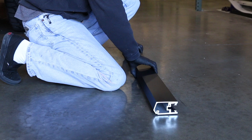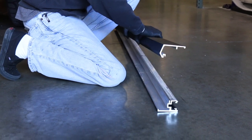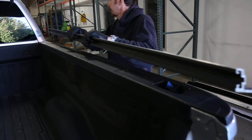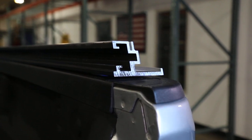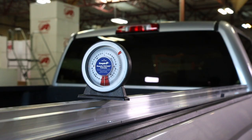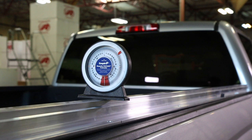The ribs themselves are made up of a two-piece mating extrusion with a top and a bottom. You'll need to separate the upper and lower sections by either pulling or sliding them apart. When you've got the ribs separated, take the lower section of the rib and place it onto the bed rail of the truck. Make sure that the rib is flush to the inside of the truck's bed rail and that the tapered end is toward the tailgate. Before continuing, use an angle finder or a level and check to see if the rib is level. If not, the ribs are going to need to be shimmed, which will be covered later in the video.